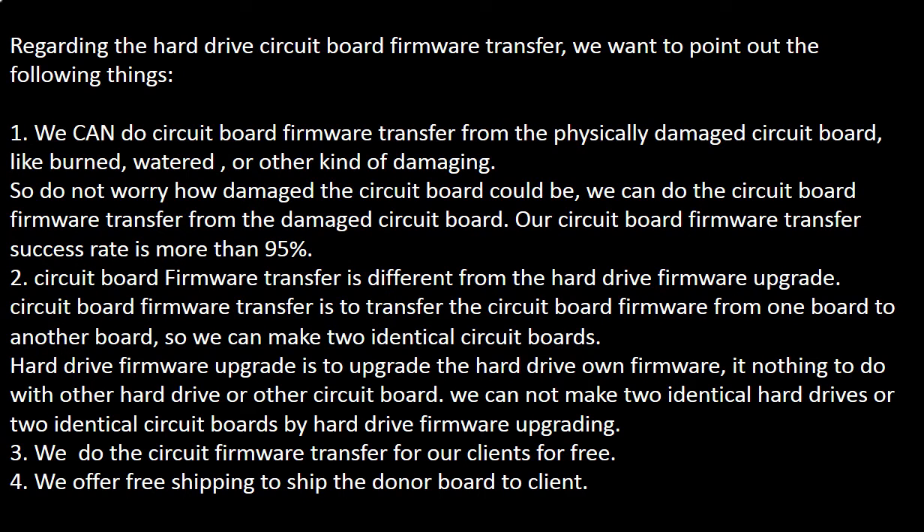Regarding the hard drive circuit board firmware transfer, we want to point out the following things. We can do the circuit board firmware transfer from a physically damaged circuit board — like burned, watered, or other kinds of damage. So do not worry how damaged the circuit board could be. We can still perform the firmware transfer, and our success rate is more than 95%.